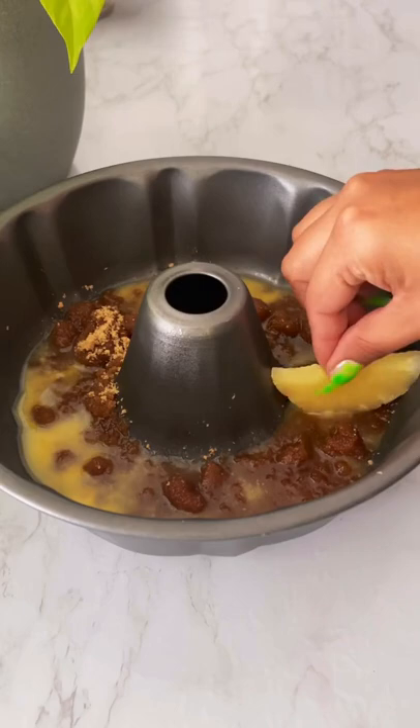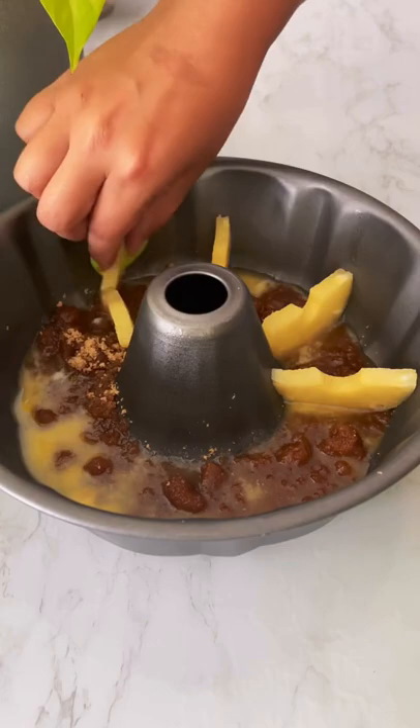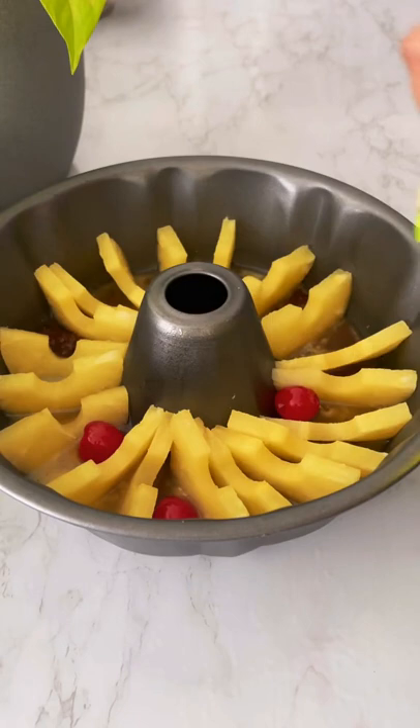You want to cut up your pineapple in half and arrange it all over the pan. Then we're gonna add cherries. As you can see, I over-stuffed it and put a lot of pineapple.